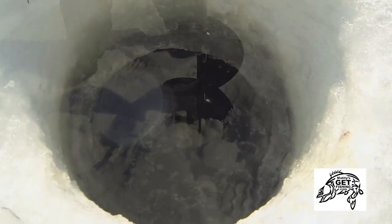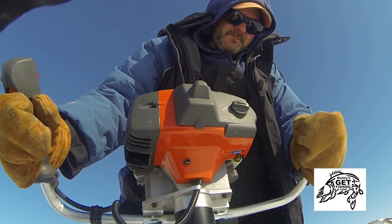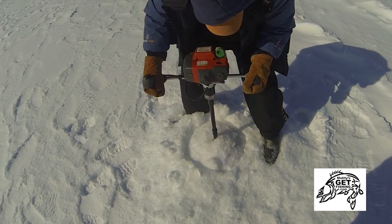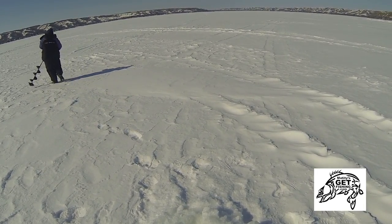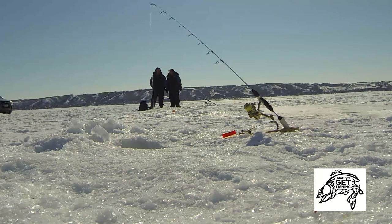Today's dead bait camp location is the edge of a large main lake flat where it suddenly drops into deep water. This location is an area where large predators will be found all season long. Cut your holes from shallow to deep, anywhere from 5 to 30 feet, and concentrate your spread of lines once fish begin to show up at a certain depth.